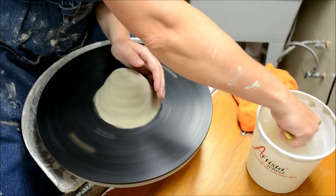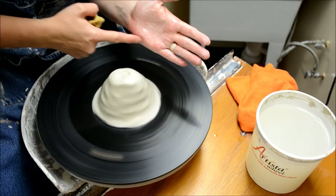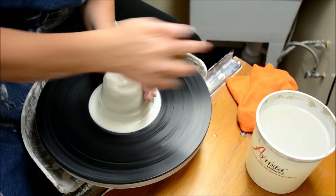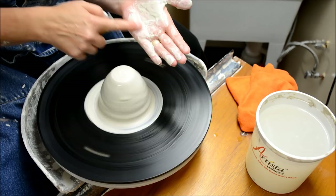Once I get it up to a nice speed, I'm going to do the major part of the centering with my left hand. My hand position puts the emphasis on the side and the heel of my left hand. I make sure that I have water on there, and then my elbow is locked firmly to my leg. If your elbow is not locked to your leg, it's going to be loose and there's no way you'll be able to be sturdy. Lock it to your leg, your hip — whatever position makes it convenient.